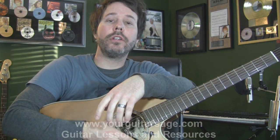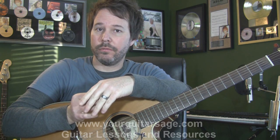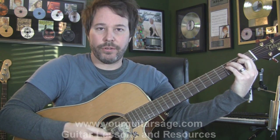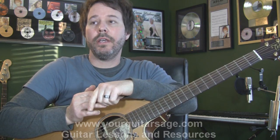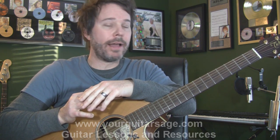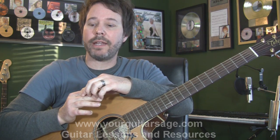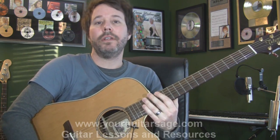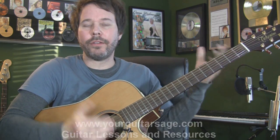Hey there, gang — Your Guitar Sage. Today we are going to learn how to play 'You Could Be Happy' by Snow Patrol. I'm going to play this — I just taught it to one of my students and they wanted to learn it without the capo. I get a lot of folks that email me saying they don't own a capo. I'm going to try to teach this in our 10-minute mark, showing both ways to play it — with a capo and without — so you can see just how easy it is with the capo and how difficult it is without it.